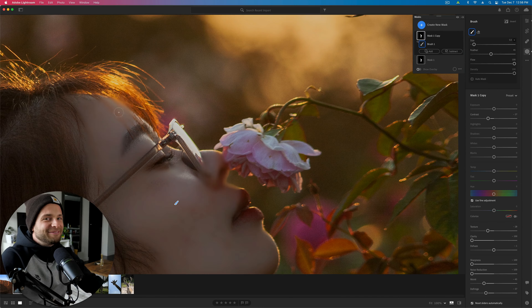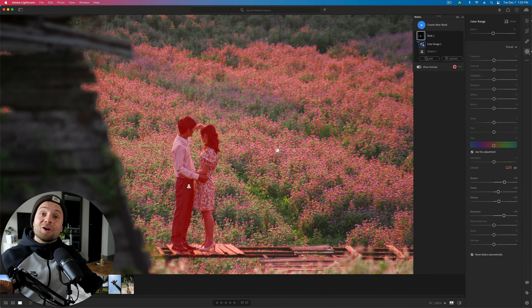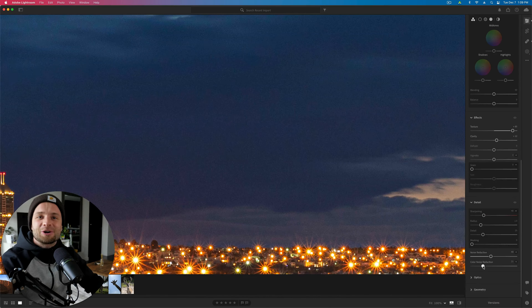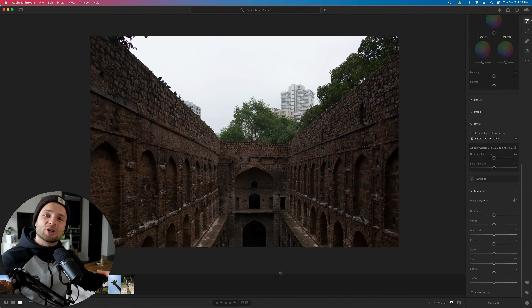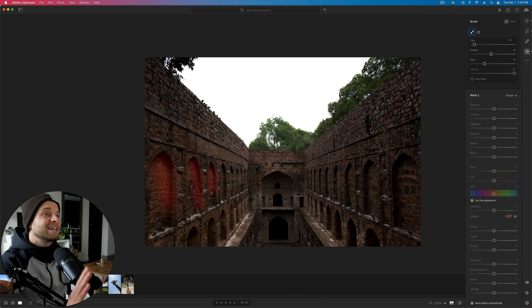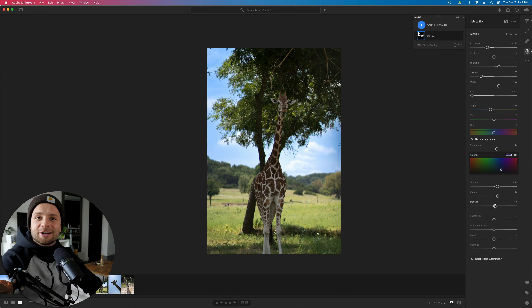What's up guys, Ryan here at Signature Edits. Inside of this Lightroom tutorial you're going to get the chance to edit along with me. We're editing some landscapes, some portraits, some different animal shots today. All of these photos are actually uploaded online to SignatureEdits.com/free-raw-photos. They were shared by awesome photographers like you who want to pay it forward and help you get to know Lightroom better.